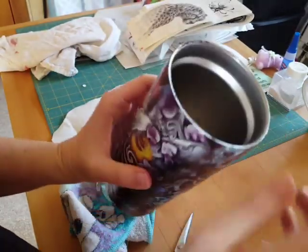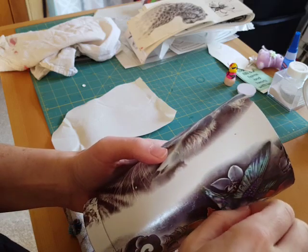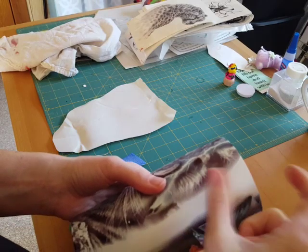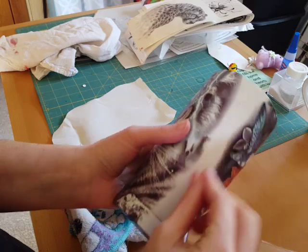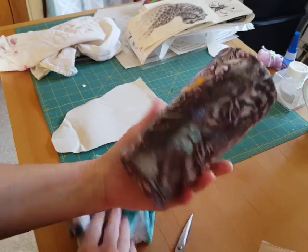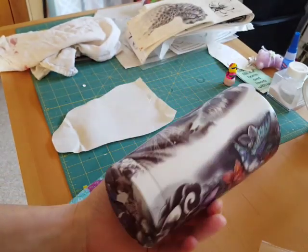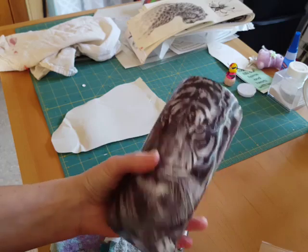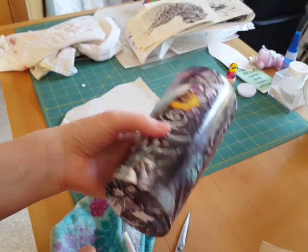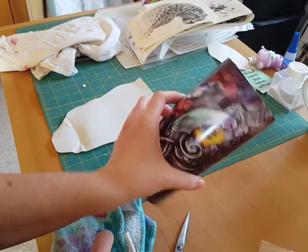Now you have your cup. If you moved the tattoo over like I did to get the bird, you can take some alcohol ink once it's all dry and sponge in some color with a sponge brush so it blends in — or leave it if you want. You can add glitter to it. I usually let this dry for maybe 12 hours or so, sometimes a day. Then I put epoxy over it — I would epoxy first and then add glitter if doing it that way. But that's it — it's that easy. Thanks!